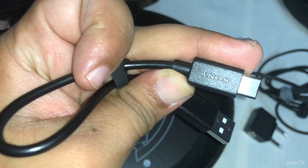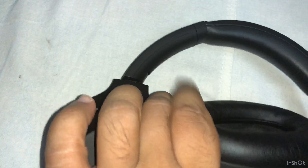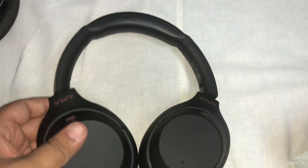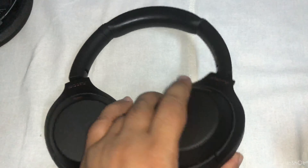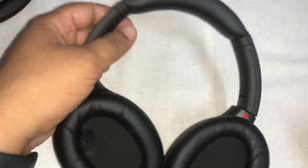The branding is Sony. Looking at the headphones — yes, okay, they look cool. They are a smaller size compared to other high-end headphones and the material quality is very good. Yeah, they look good.